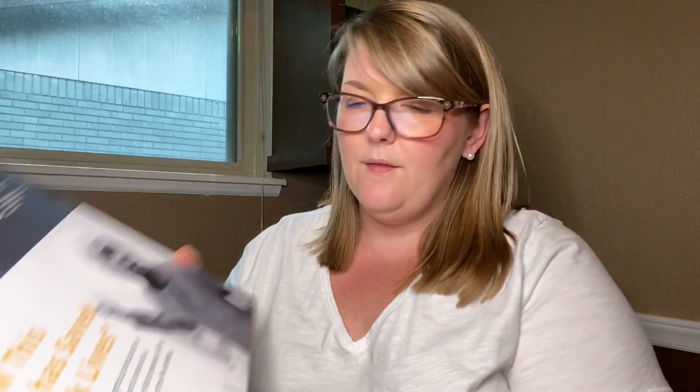The WeightGurus scale measures your weight, BMI, body fat percentage, muscle mass, water weight, bone mass, and then it has a back leg. On the back of the box it says at Greater Goods, we design thoughtful products and attempt to live life thoughtfully in the world around us — and it references greatergoods.com/give. I like companies that do things for a good cause.